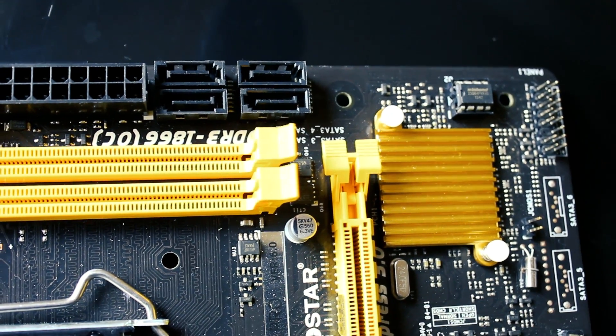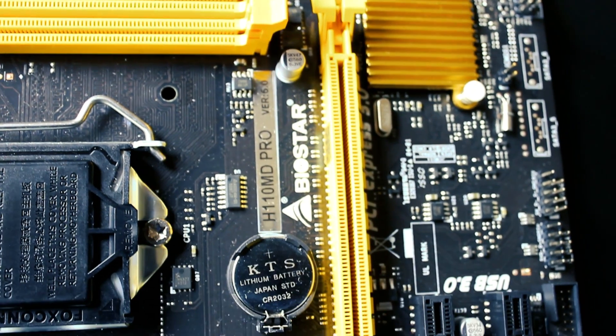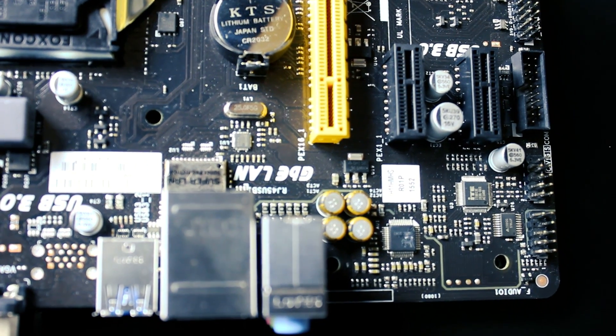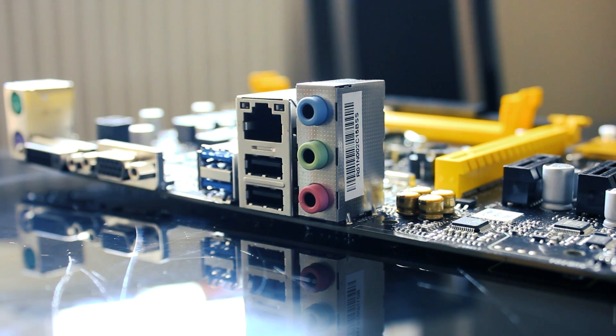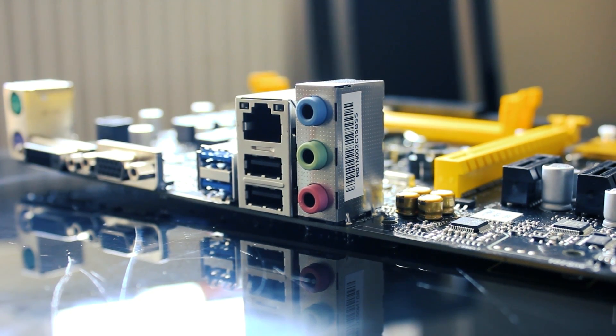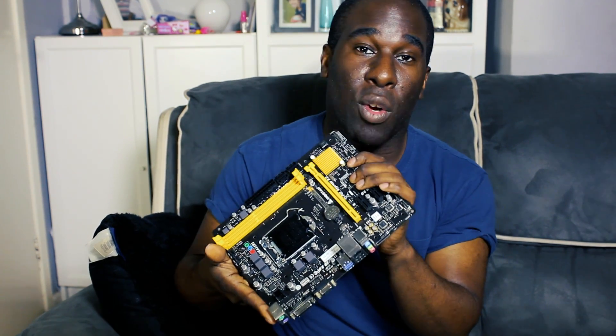It also has a 24-pin connector, dual RAM slots, and one graphics card slot. On the X370 version, the graphics card slot is at the bottom with USB 3 on the side and a few other changes. I can't remember if it comes with Wi-Fi or Bluetooth. This board wasn't too bad, though Biostar doesn't really have the reputation of Asus, ASRock, or Gigabyte, especially for overclocking.